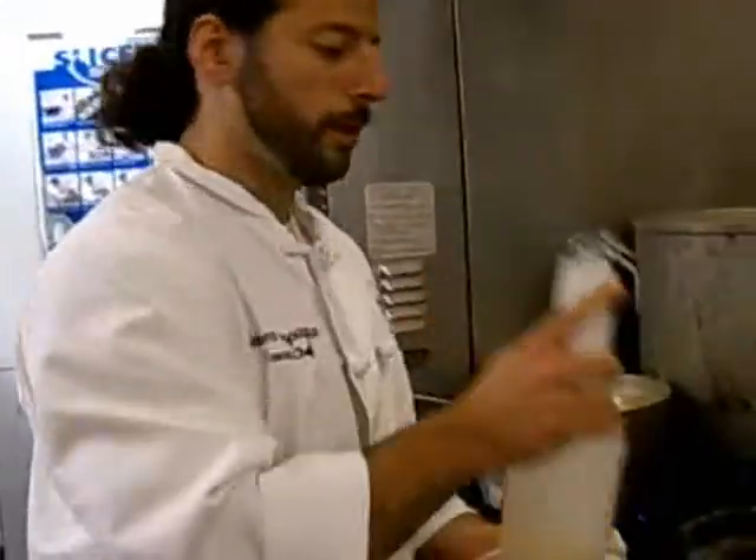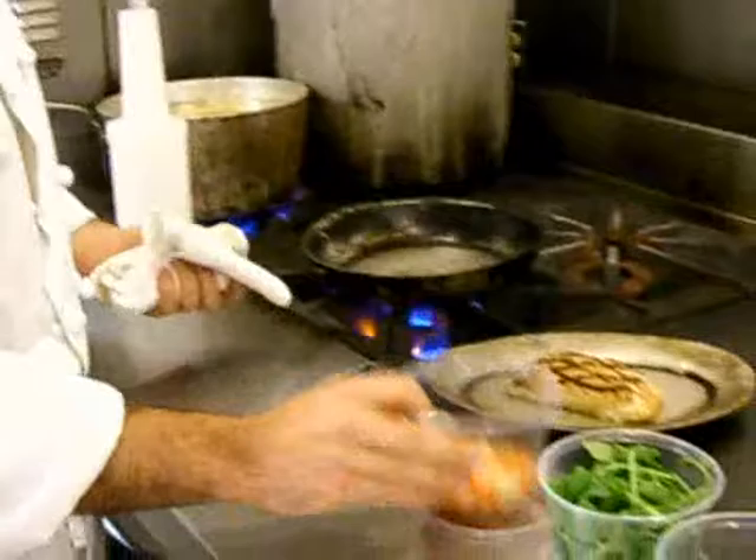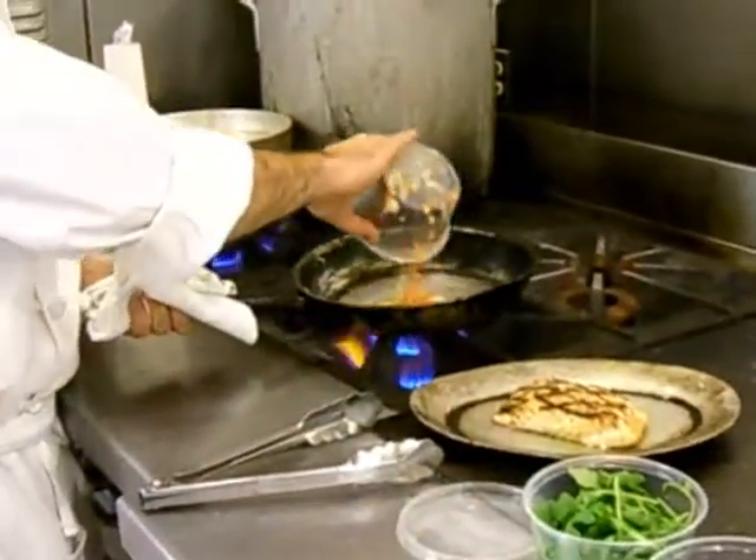Get the pan nice and hot, add a little oil, and then we're going to add the mirepoix — celery, carrots, and onions.